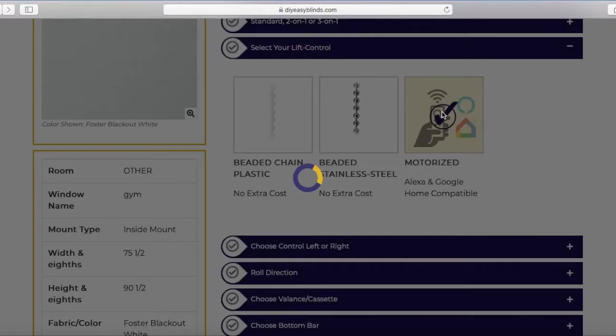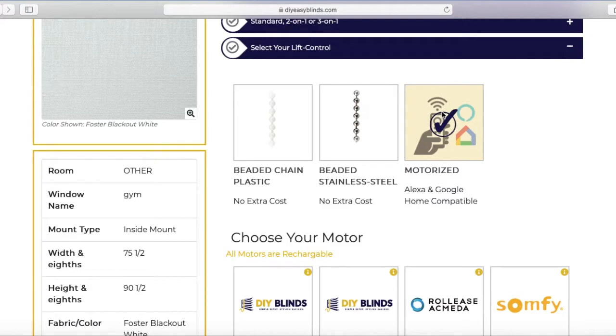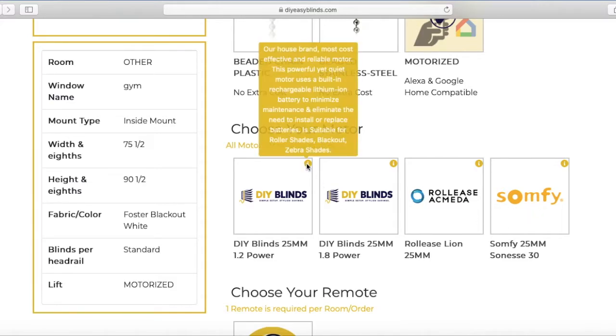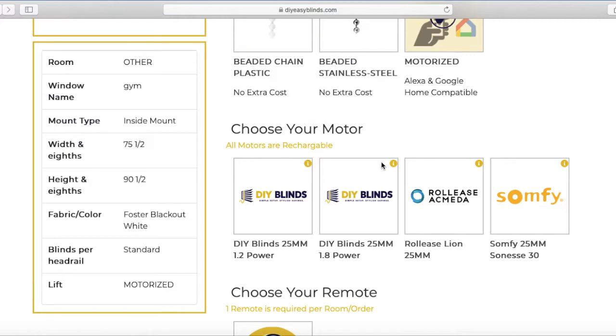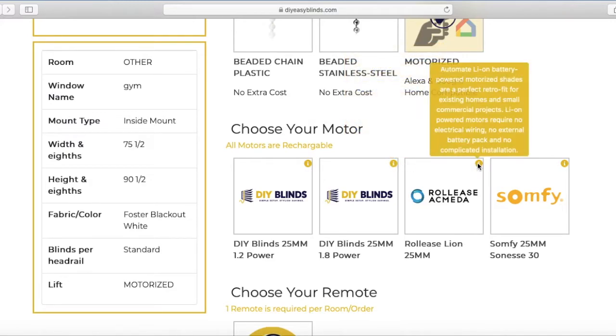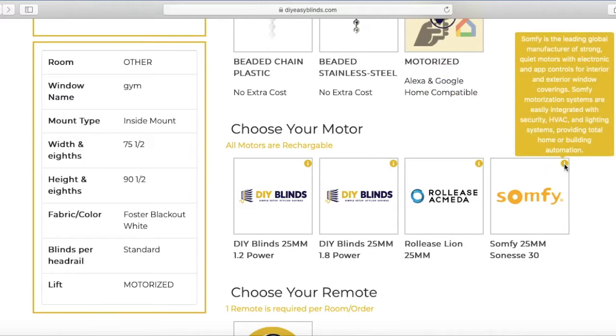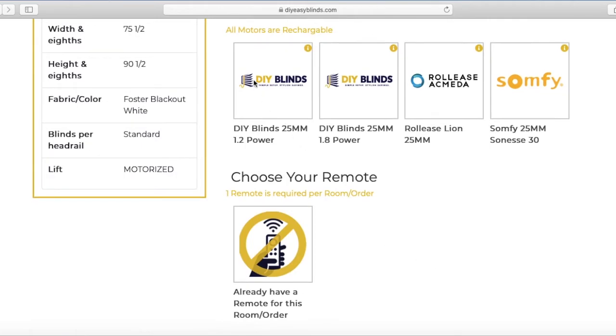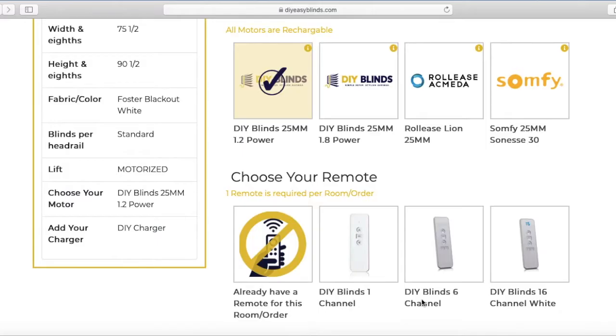Let's choose motorized so you can see all the options. These are our four rechargeable motors. Our house brand is DIY Blinds, and each one has a yellow eye for more information. And also Rollies and Somfy, which are very well-known brands in the industry. I'm going to pick ours, which is DIY Blinds.